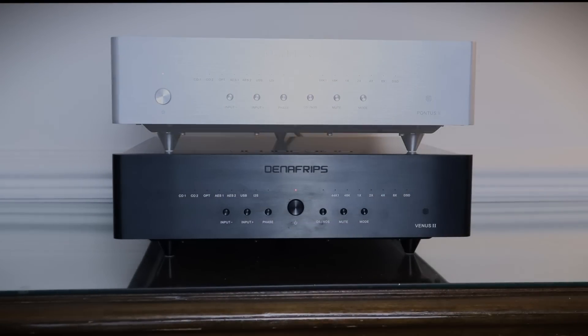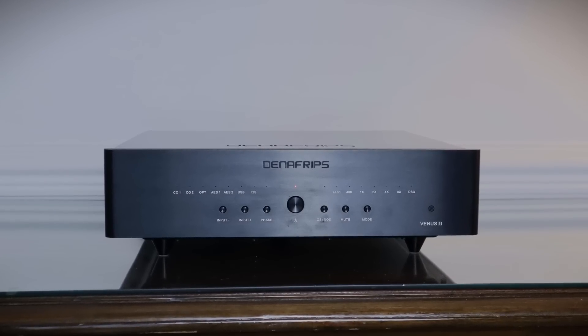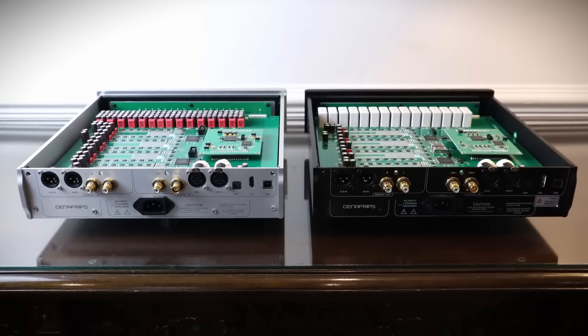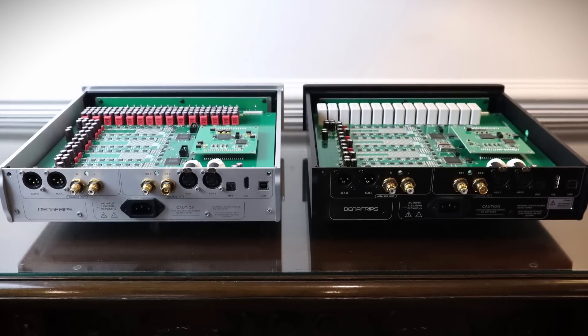Denifrips have done it yet again with the Venus II. They've taken the already excellent Pontus II — which is going to be good enough for 95% of people out there — and improved it in every regard. Whilst these two DACs might be similar on the outside, they're not similar on the inside, and the improvements in technology show. The Venus II has superior sound quality across the board. This is an easy one — the Venus II doesn't put a foot wrong sonically as far as I'm concerned. This is as complete a sounding DAC at £3,000 as the Pontus II is at £2,000.